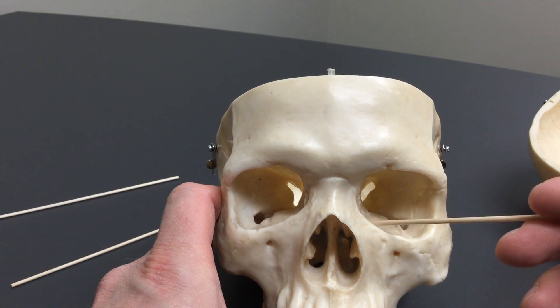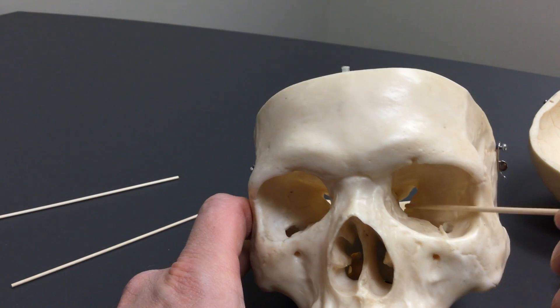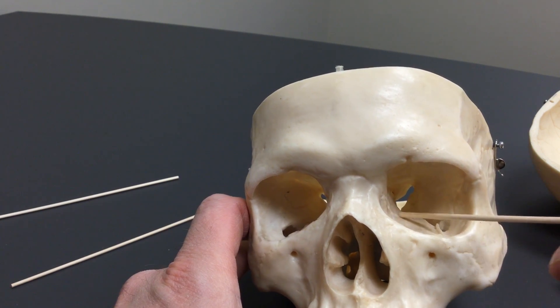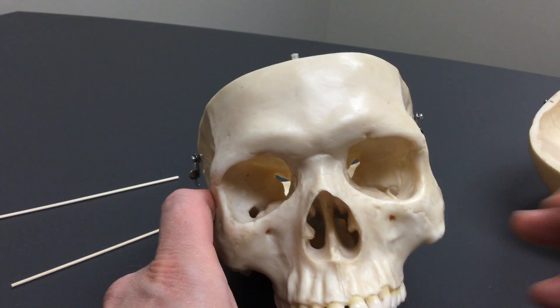The maxilla comes up and we can see that this part of the inferior floor of the orbit is the maxilla. We have a little bit of the palatine bone right there in the back. We have some of the ethmoid bone right in through here, and we have the lacrimal bone right there. So that is the seven bones of the orbit of the eye.